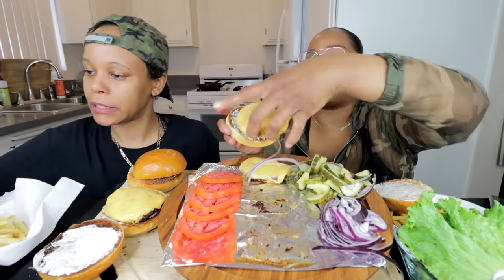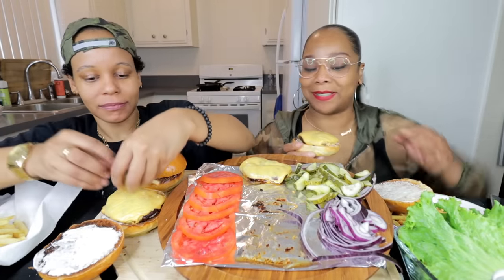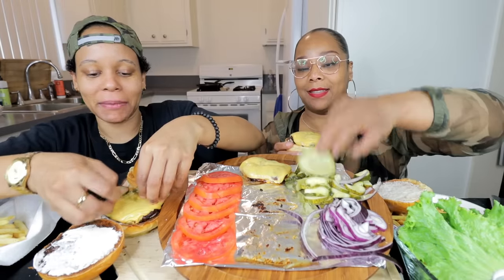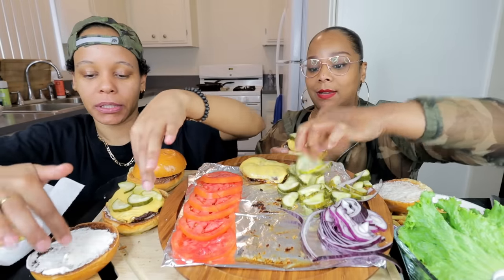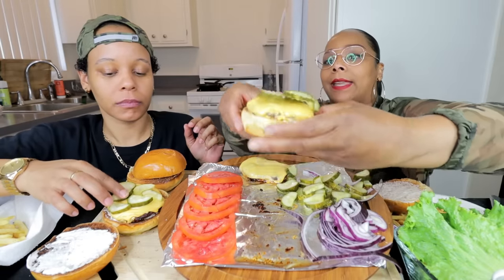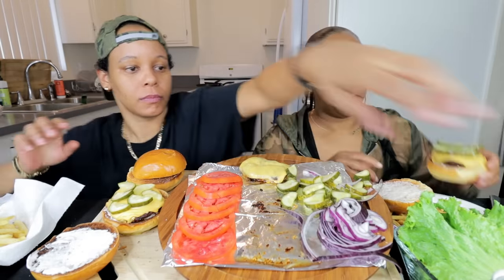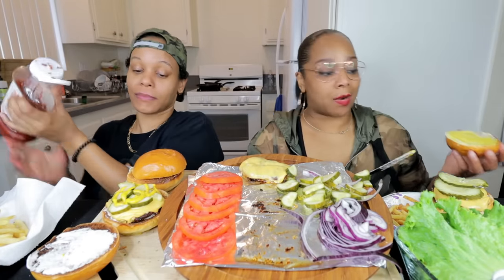Put my burger right there. We can make ours the same. I feel like there's just a way I like it to be layered. I like a lot of pickles, y'all — got the giant slices. Throw a little mustard on top. I've been wanting burgers y'all for two weeks. She didn't want them. Every day I'm like, we can do burgers tomorrow. Tasha ain't said nothing.